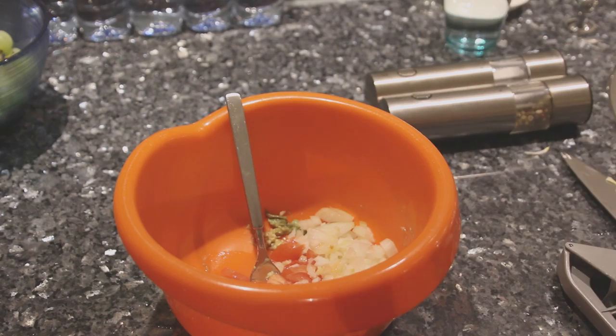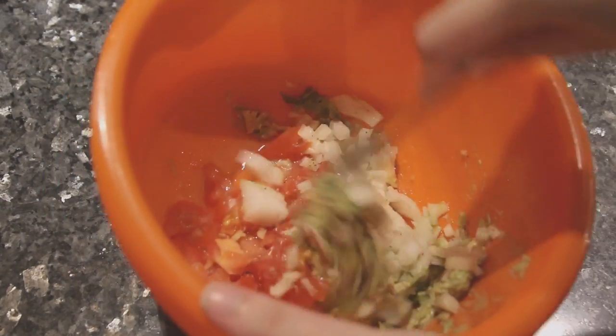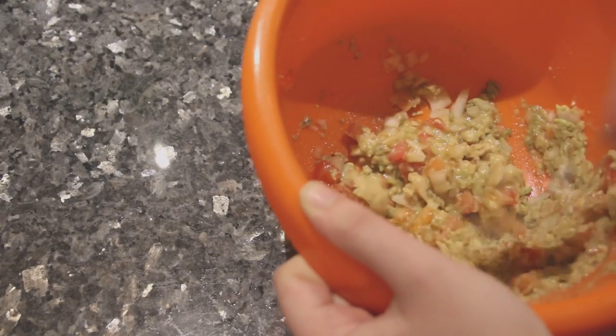Now depending on how hot or salty you're feeling, use the salt, pepper, and hot sauce to season everything to your liking. The only thing left to do is just to mix everything up and put it in a bowl of a reasonable size.